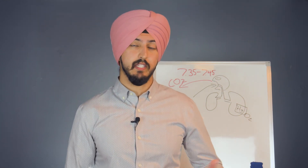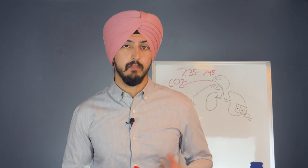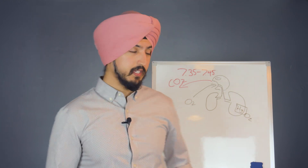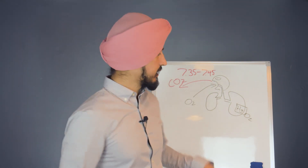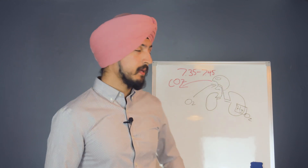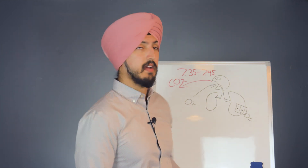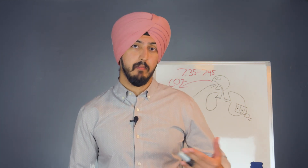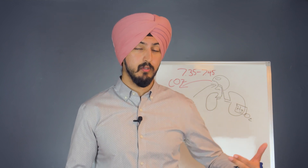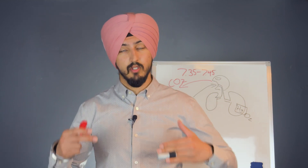Right now, people have become over-breathers, breathing too excessively. Ideal breathing should be about five to six liters of air per minute, but most people are breathing about 12 liters per minute. When you breathe excessively, you drain your body of CO2, so your oxygen is not getting delivered to your cells — making you feel breathless and gasp for air. By practicing breath holding every day, you can gauge your CO2 tolerance and VO2 max, and train your body to slowly adapt to lower oxygen conditions.